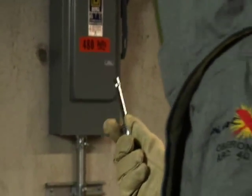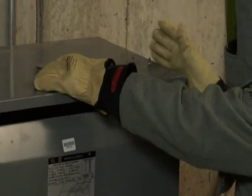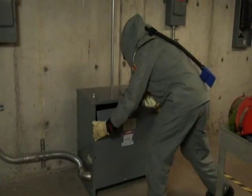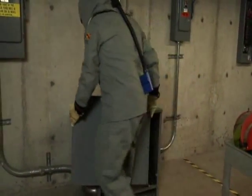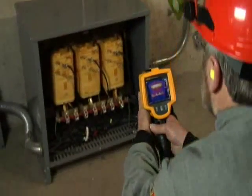Listen for any abnormally loud humming or buzzing noises. Be alert for the smell of overheating insulation. You should scan the transformer with either a thermal imager or an infrared thermometer — that requires taking off the cover. Determine the hazard risk category for the job, either from the arc flash label or, if not present, from the tables in NFPA 70E.